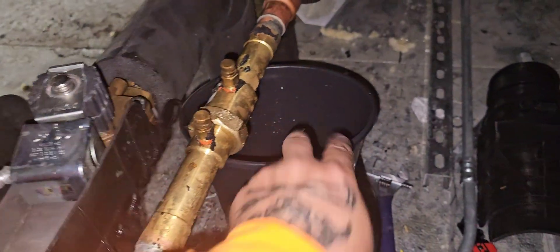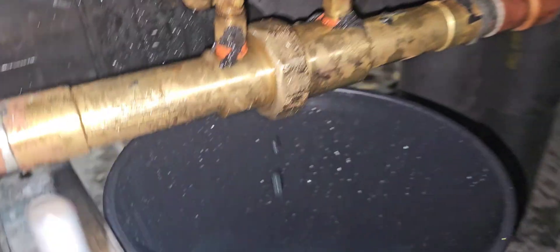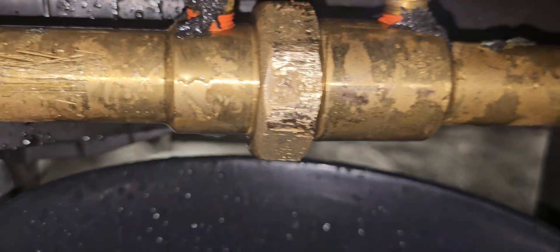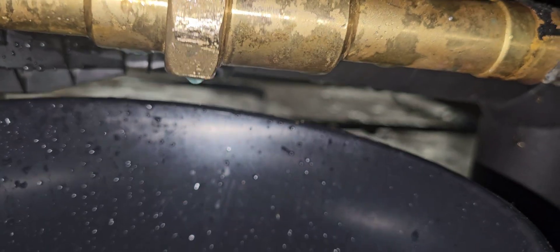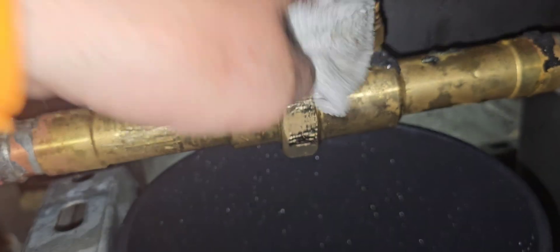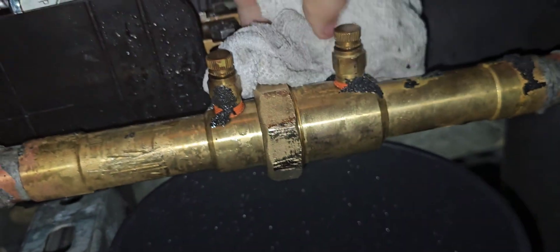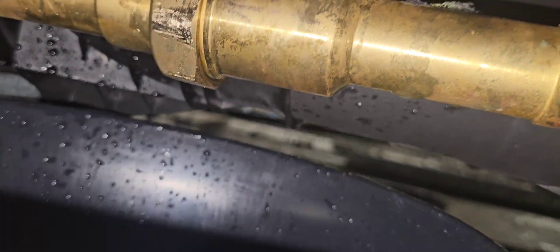Got it tight. The last thing before we completely open it up is we're going to open the supply line and check for leaks - just making sure it's not dripping off the bottom of that valve. There is a little drip - take a little rag, wipe it off, because we did just purge it with glycol. Get it nice and dry and check for any drips. Not seeing any drips - we've been watching it for a second.